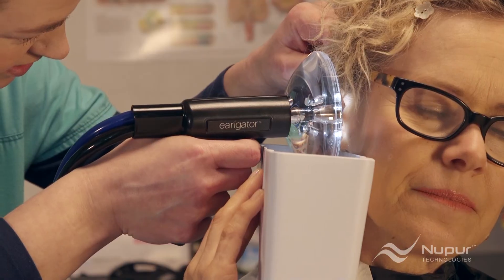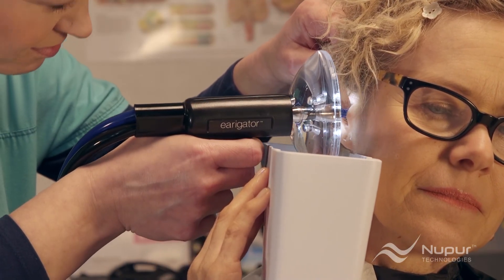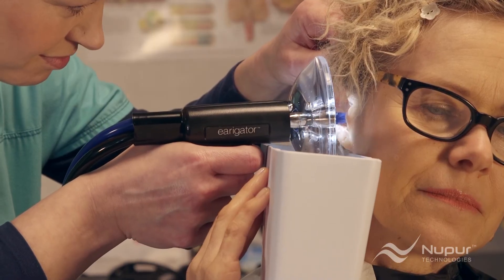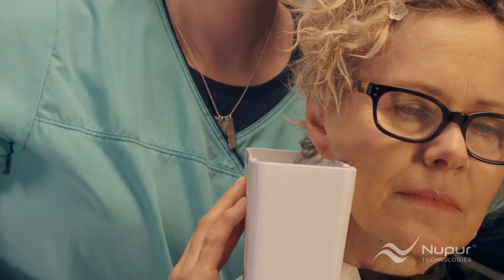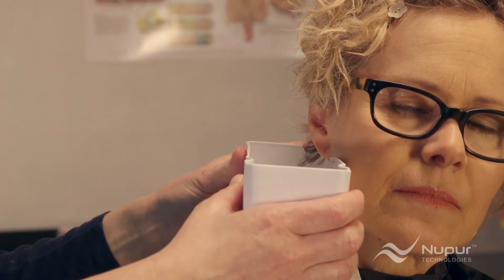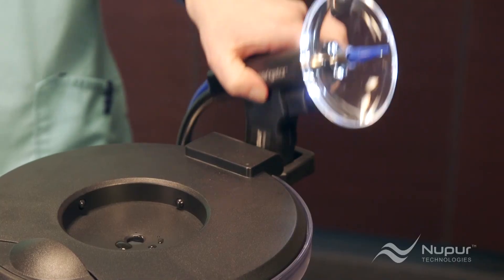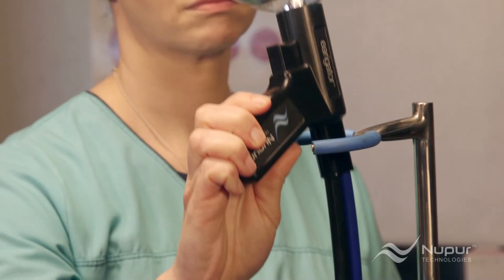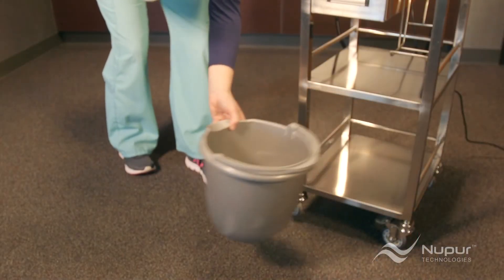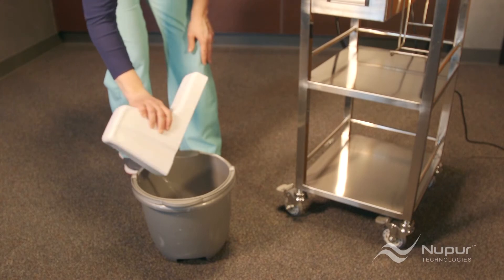Rachel will continue with full flow for 10 to 20 seconds, periodically monitoring the water and earwax in the catch basin. Once she sees substantial earwax in the catch basin, or that the water level in the basin is nearing the top of the deep well, she will stop to empty it. Rachel places the handpiece either in the irrigator lens holder or the cart lens holder while emptying the water. If you don't have a sink or toilet nearby to empty the basin, don't worry — you can use a bucket.